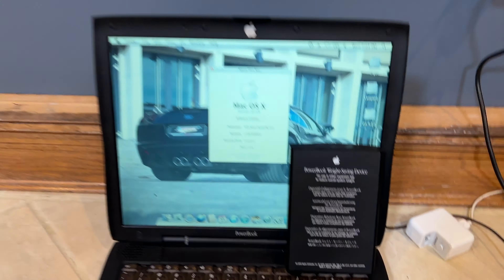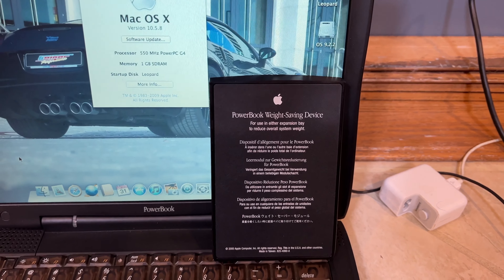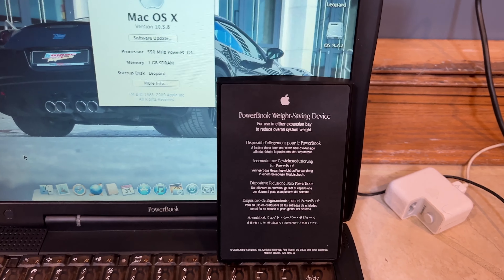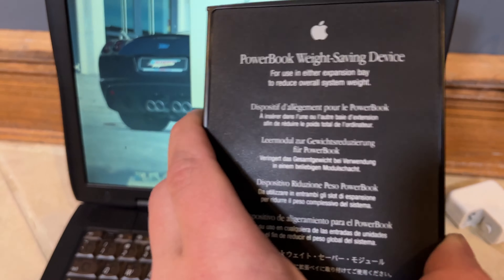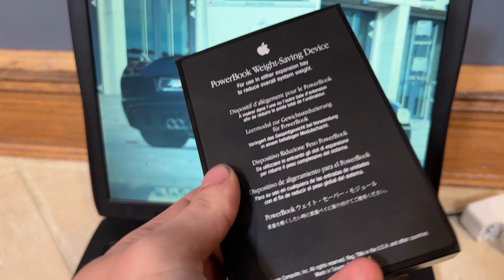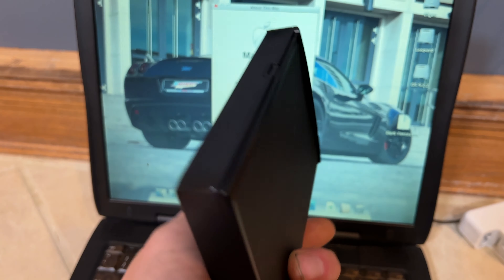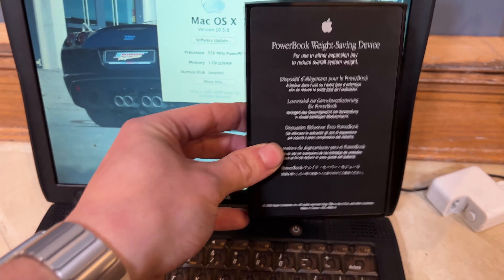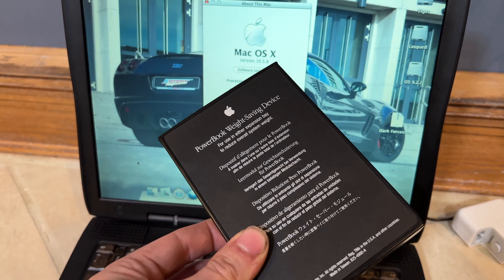That's it for today's video, guys. I hope you enjoyed today's video on the PowerBook Weight Saving Device. It's an exciting piece of kit here, isn't it? I just can't get over how exciting it is. But in all seriousness, this actually existed — that Apple actually made this. It's odd. It's definitely what I'd consider oddware. It's hardware and it went on a Mac, it's non-functional hardware, basically just a filler. But it's still technically hardware — it's mechanical hardware. It goes into something and stays in place until you eject it. So it's oddware.